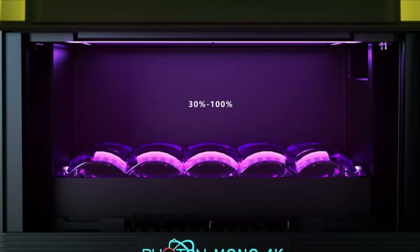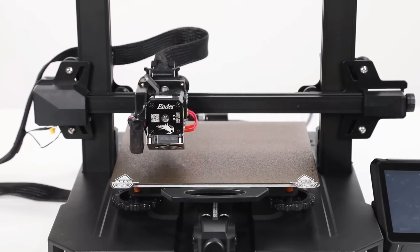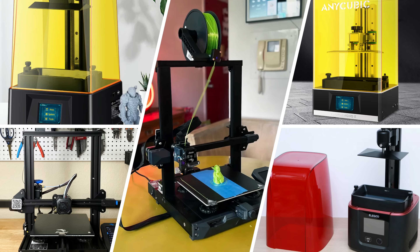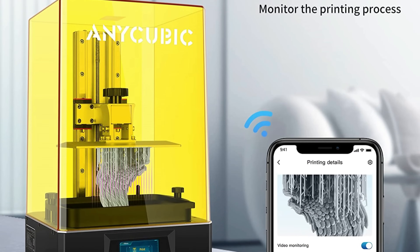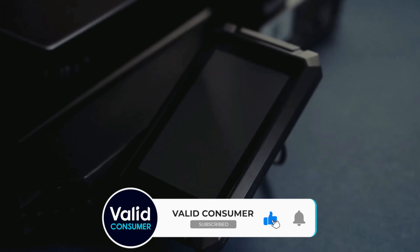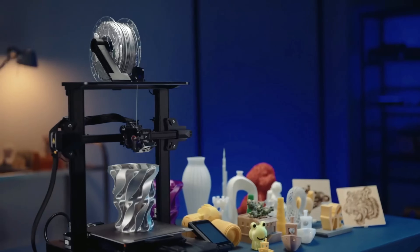That wraps up our list of the best 3D printers. Hope you found this video helpful — if so, please leave a thumbs up. Let us know in the comments which 3D printer you're going to choose. If you don't want to miss out on any future videos, subscribe to the channel. Thanks for watching!